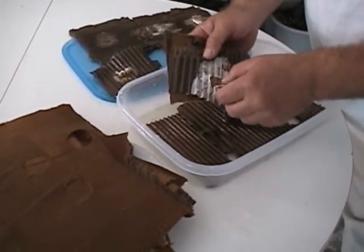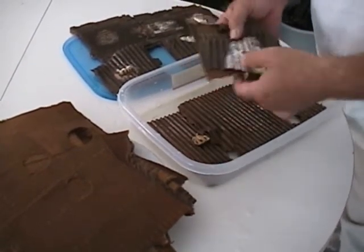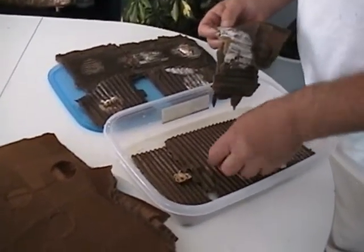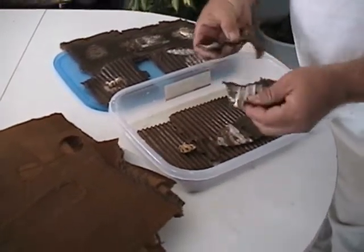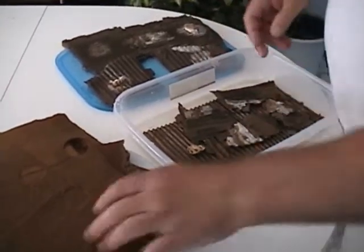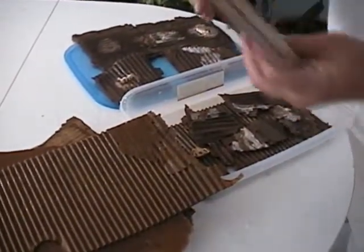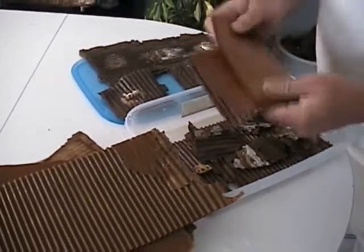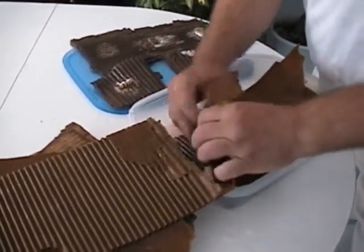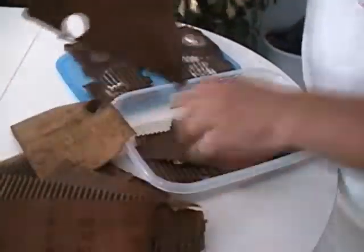I can move this little piece out of here and put it right back down where it was. Tearing these pieces and putting them down again, building up the layers.